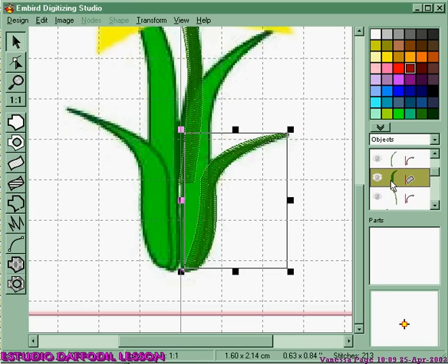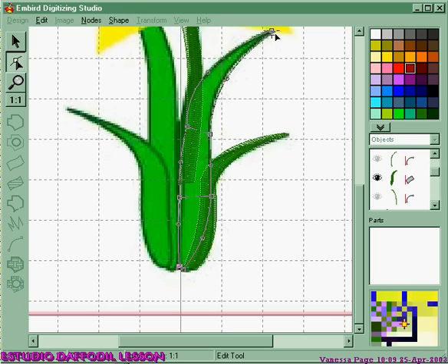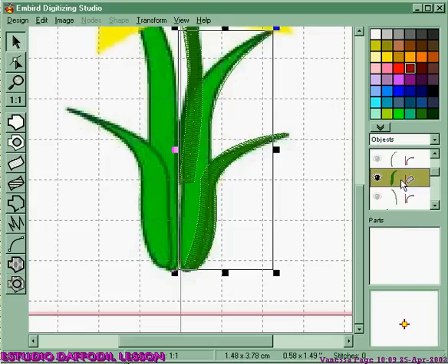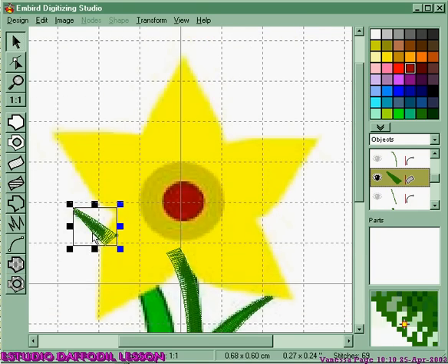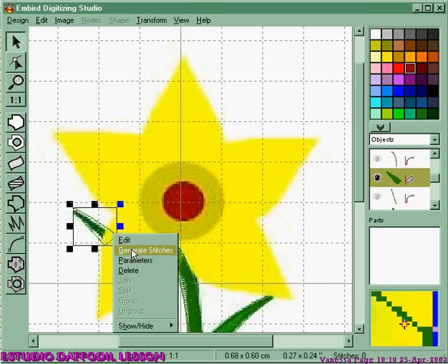The next part I did was this big section. If I turn on the nodes, you can see I started at the top — I put one, two, three nodes in and the same on the other side. Added my end of segments, hit the space bar, and generated my stitches. The next part — turning it on — is actually up here. Again I started at the top of that leaf and just put one node there, one there, hit the space bar, and generated stitches.